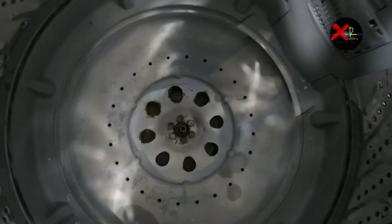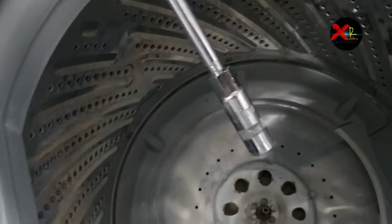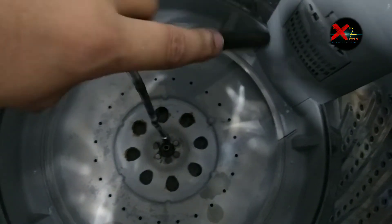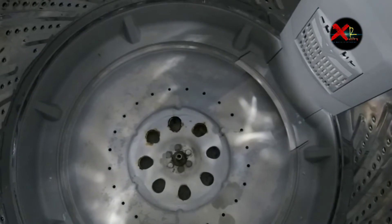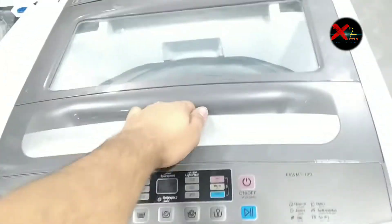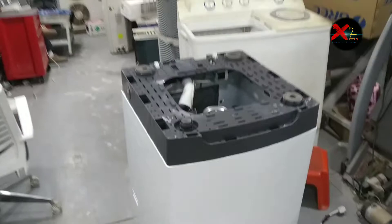Now as you can see there are six screws connected to our gearbox, so we have to remove all these six screws. The size is 10mm so we use a 10mm screwdriver. I've removed all the screws — these are stainless steel screws.